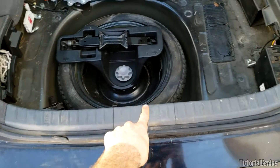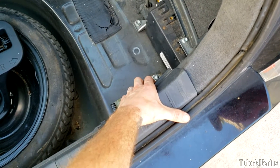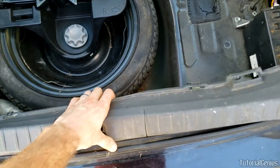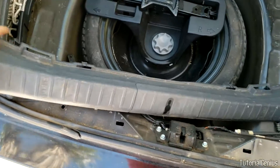Next we're going to remove this front cover here. It's just a case of grabbing it on the end and giving it a firm pull — just like that. Work your way along. You shouldn't snap it; the toggles on here are pretty strong.